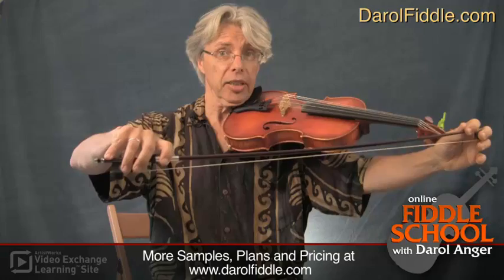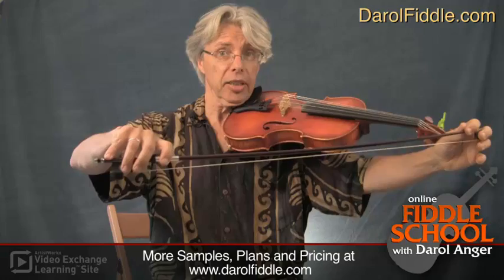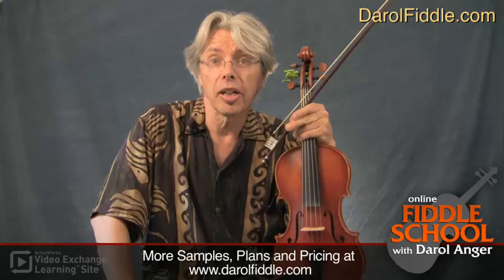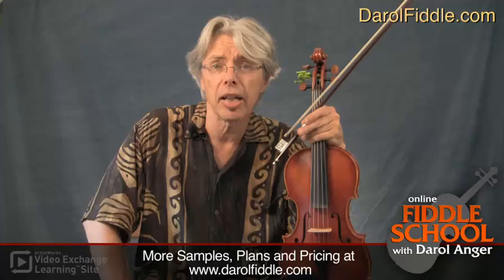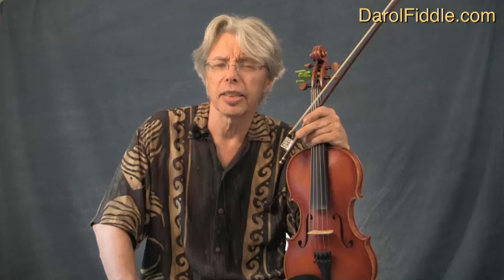We spend a lot of time on bow grip — I've got a lot of lessons dealing with it. It's just part of what makes fiddling enjoyable and fun, and that's a big part of what we do here at ArtistWorks: trying to get people to have fun by getting a little better on their instrument. You'll also find great interviews with great fiddlers — we're adding those all the time. We've got Scandinavian, old time, Texas style, and jazz players.